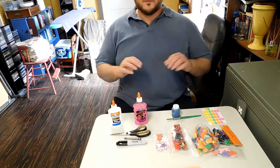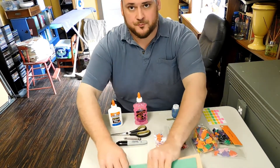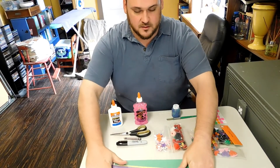Hi kids, it's good to see you. Today we're going to make a craft. So first thing we want to do is get all of our supplies together. I have several colors of construction paper, lots of fun colors to work with.